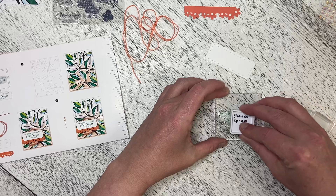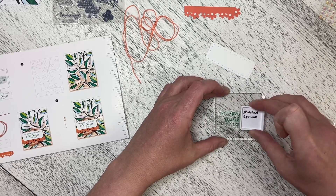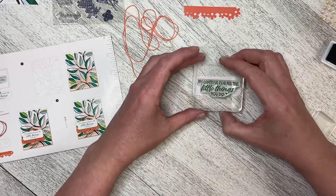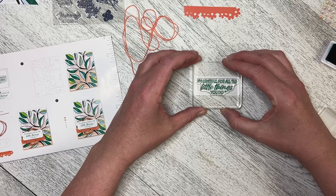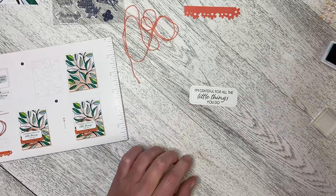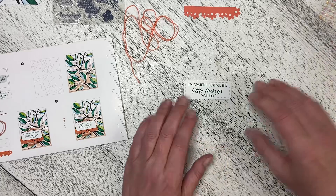Let's ink up again. We've got our Shaded Spruce. I store mine upside down so I've written the name of the ink on the bottom. Now let's get this all lined up and in the middle here. There we go. "I'm grateful for all the little things you do." Okay, we're just going to pop the lid back on the ink.